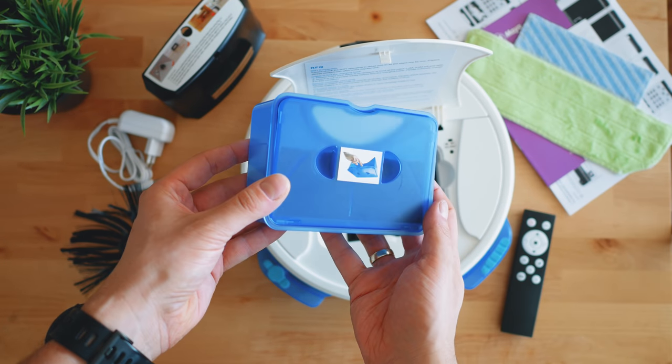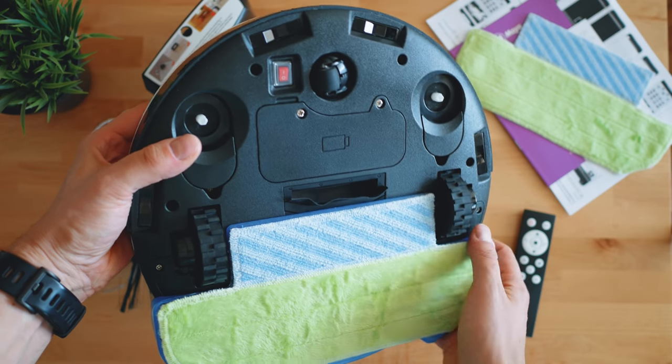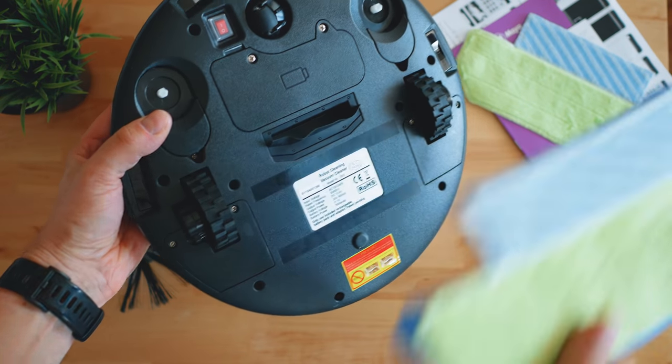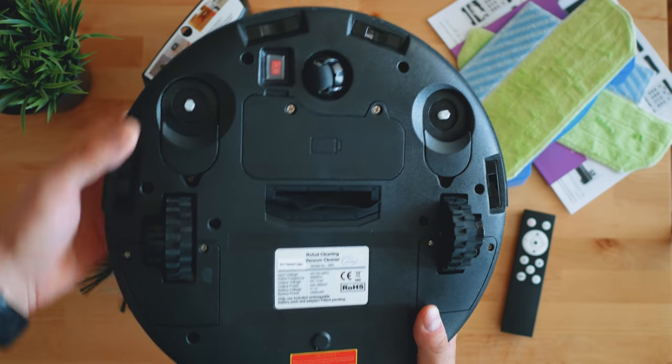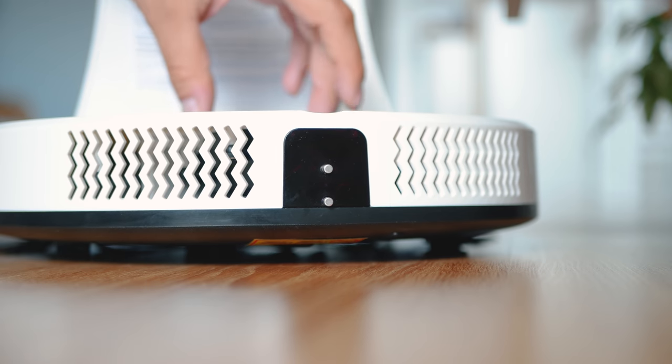There's a large mop, and if you want to do mostly dry cleaning the mop can be removed. At the bottom there's a power button and two side brushes — there is no main brush, which for some people might be a miss, for others just fine. Main brushes are usually good for carpets but could be rather an issue when a lot of hair has to be cleaned.